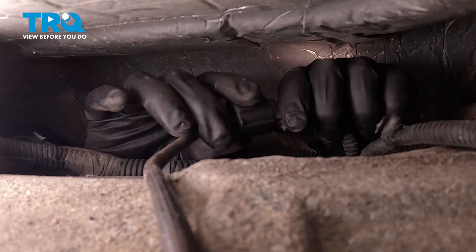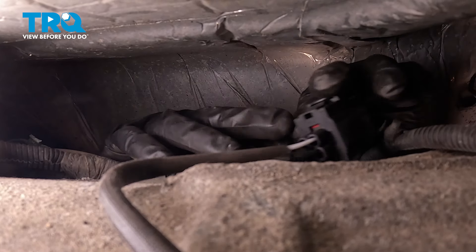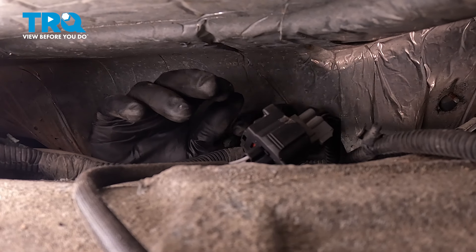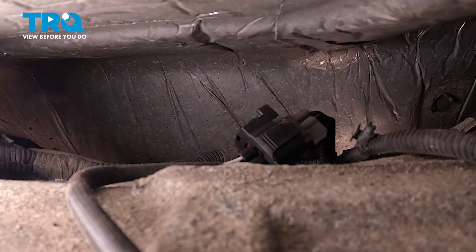If you can pull it apart, obviously that's not locked in. I cannot, so I'm good to go. If yours was secured with anything over here, re-secure it how it was. So at this point, if you had a check engine light, clear it, run the vehicle, and make sure everything's good.